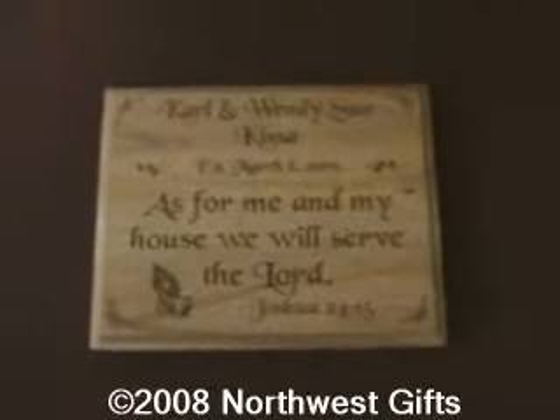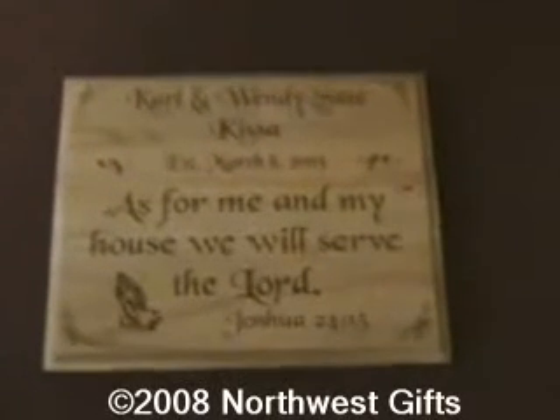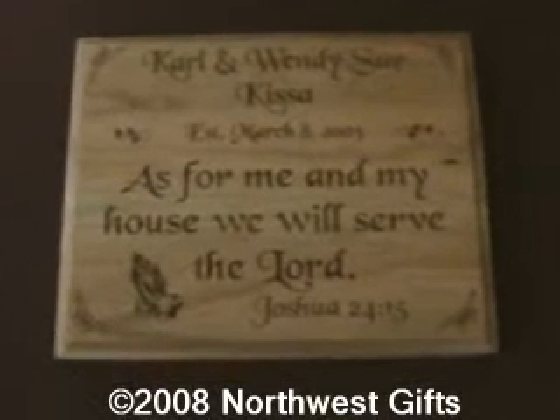This one is one of our gift plaques. We sell a lot of these, especially during the wedding season.